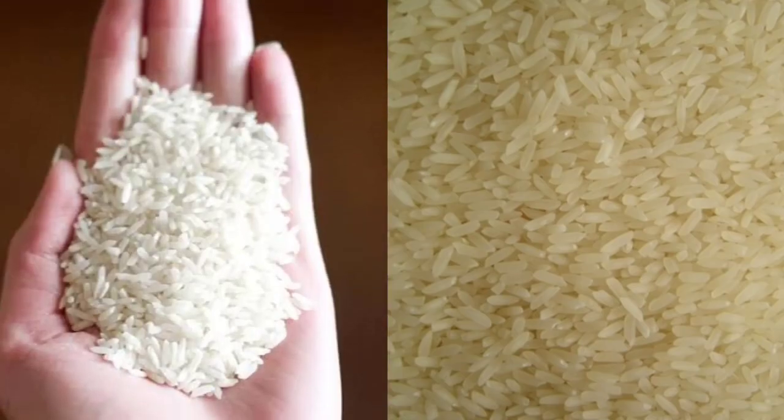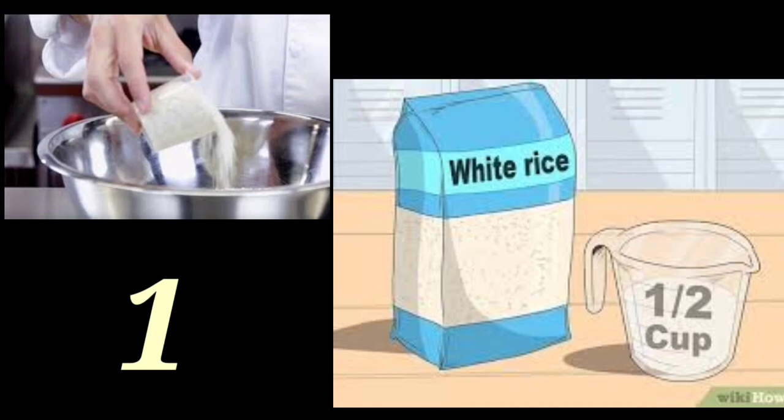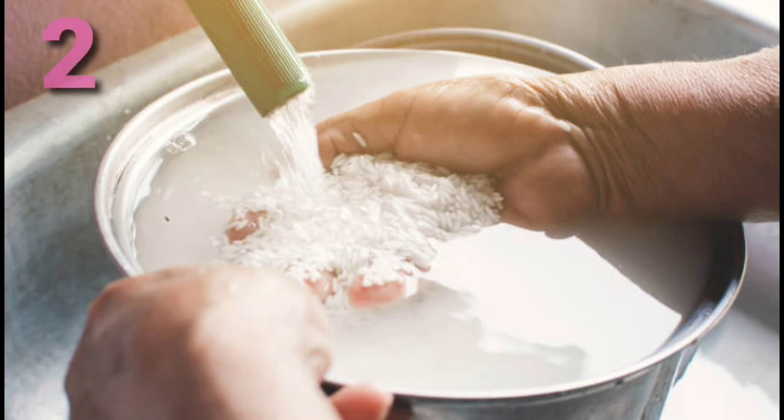I will show you the rice and the jasmine rice. I will show you the rice. After you, you will be able to cook the rice.